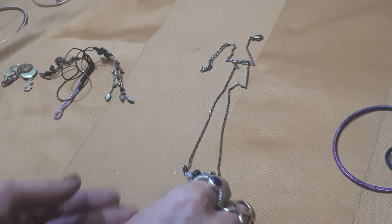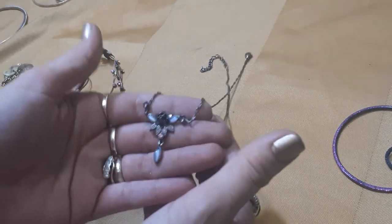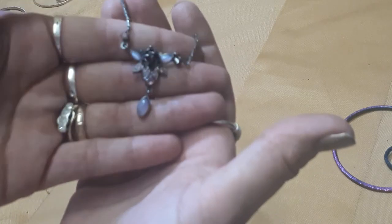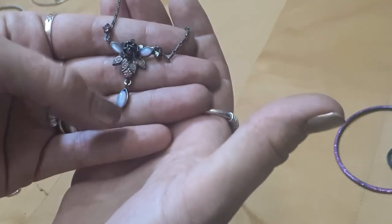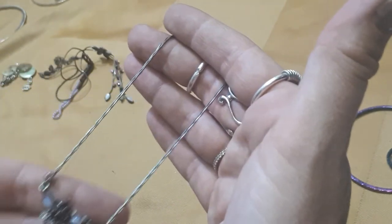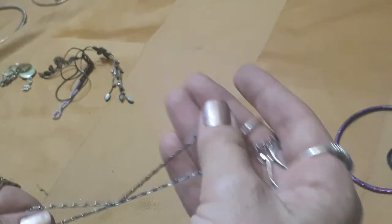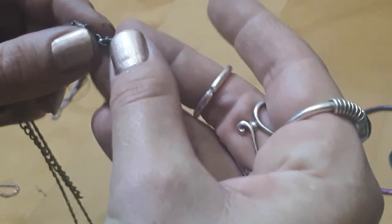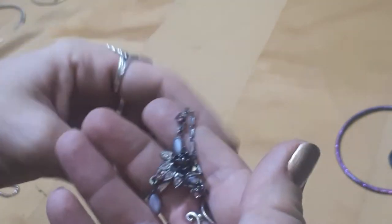A lovely flower necklace with some cat eye type clasp stones. Lovely, with a nice silver tone chain. Yeah, silver tone but that's lovely.